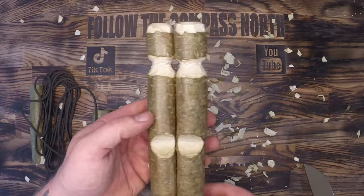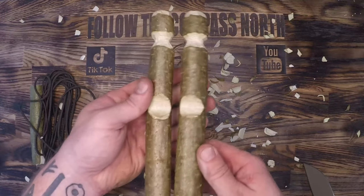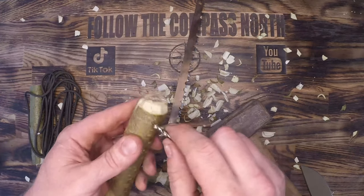The last thing I'm doing on these vertical supports is carving a notch for multiple layers of 550 cord to go on the top. This prevents the 550 cord from slipping off the top when we start increasing the tension on this buck saw.